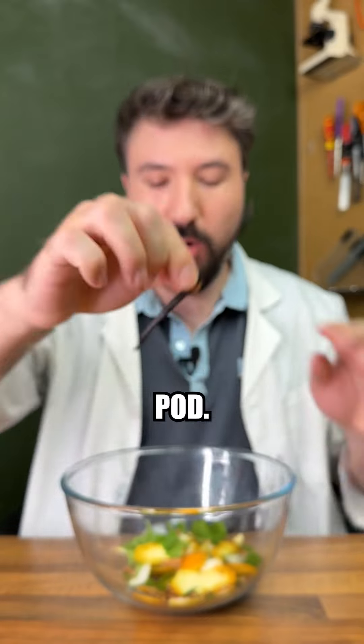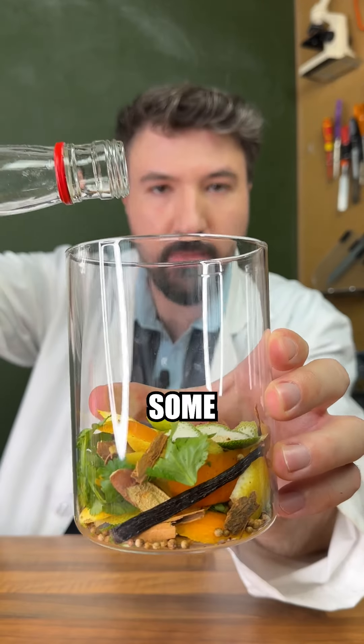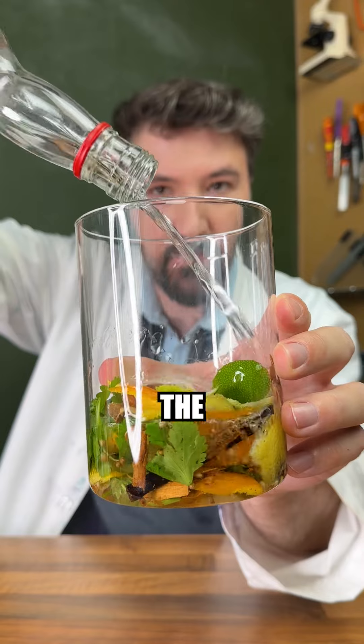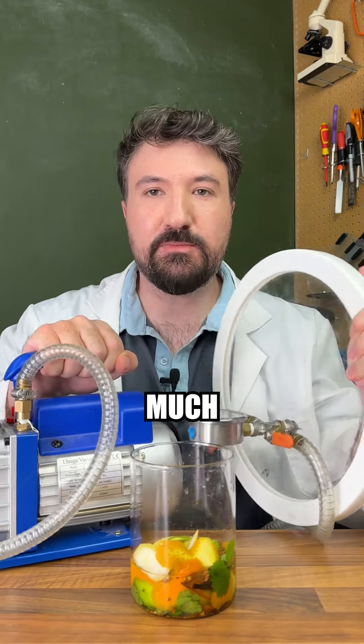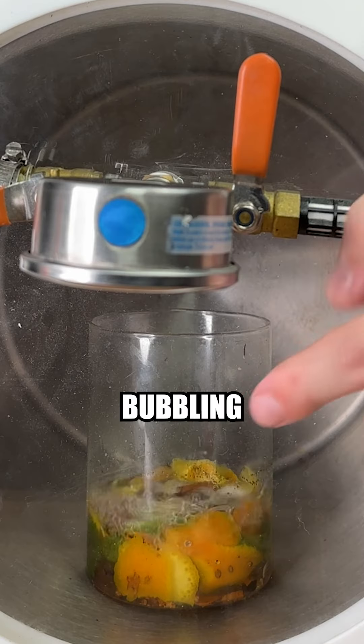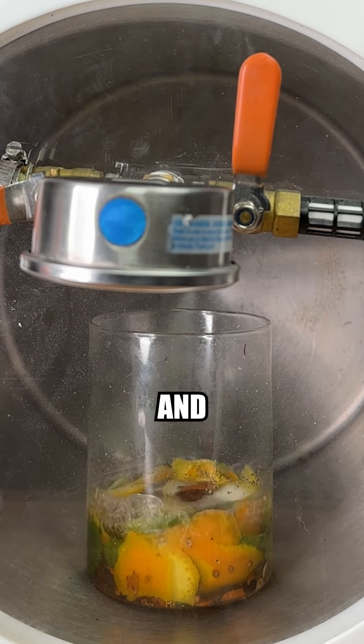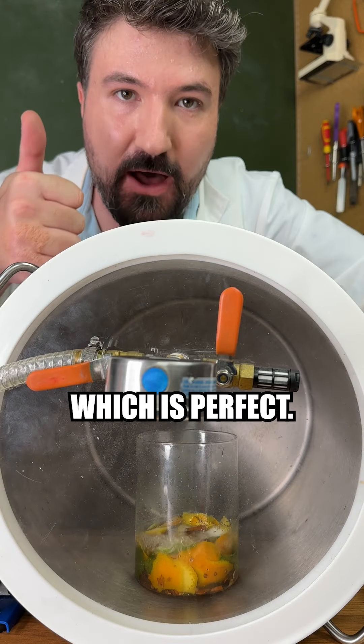Next in goes half a vanilla pod, just a touch of licorice root to add a little bit more flavour. We'll cover this with some high strength alcohol to help extract the flavours. And we can see it's now bubbling away, which means all the flavour in the oils is coming out of our ingredients and infusing into our liquid, which is perfect.